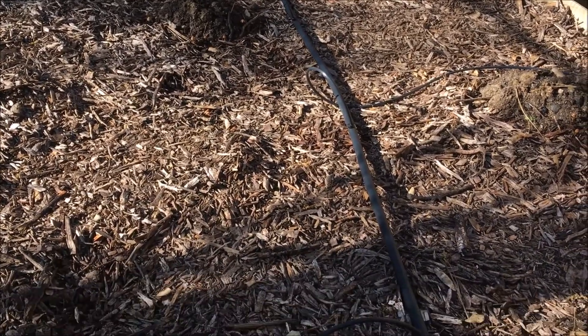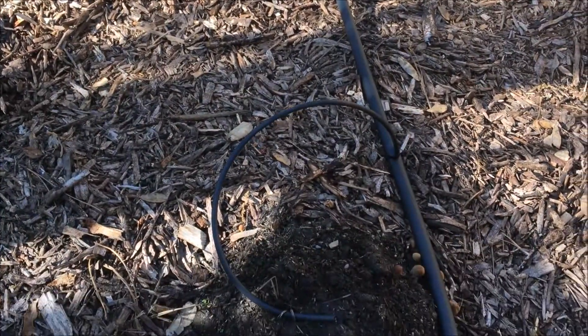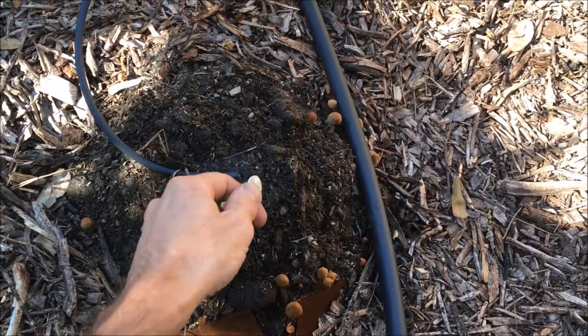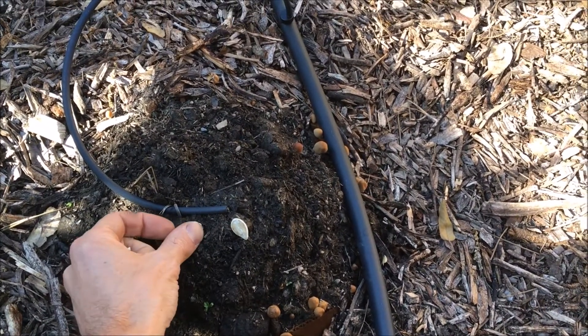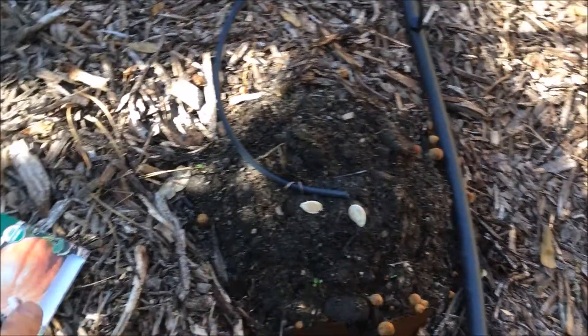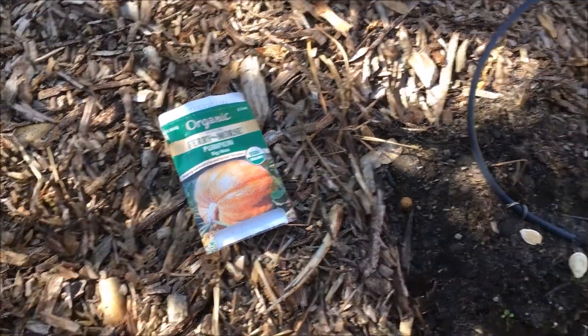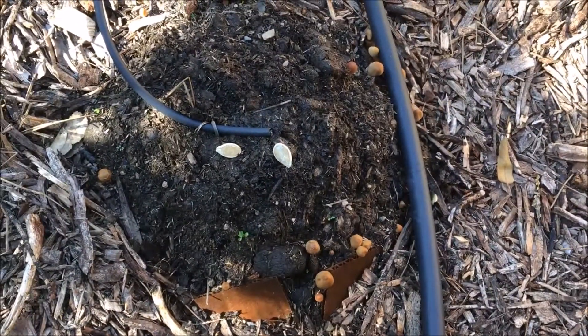So I've got some pumpkins out here that we started from seed but they didn't sprout. That is one of the rules - you've got to grow a pumpkin from seed. So I've got three mounds over here that didn't do anything, so I'm gonna put two of these in each mound. They are Big Mac pumpkins, and hopefully this will increase my odds of winning.